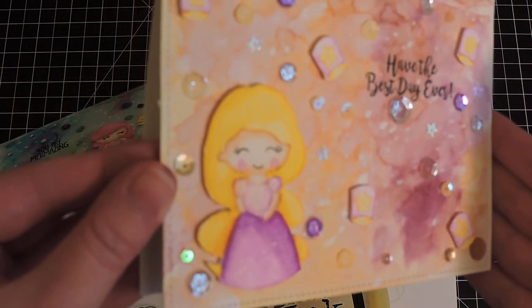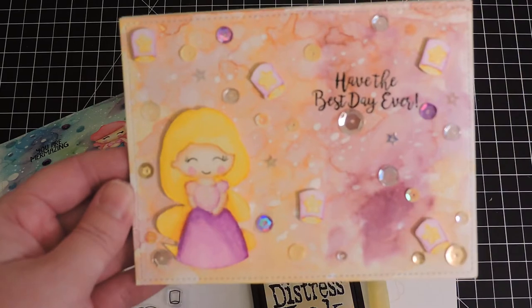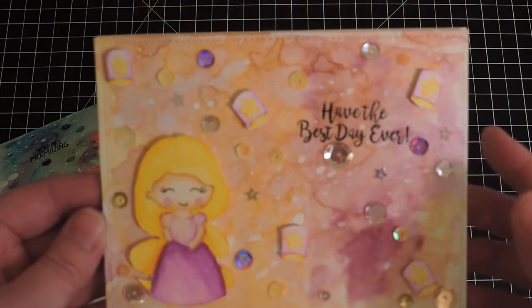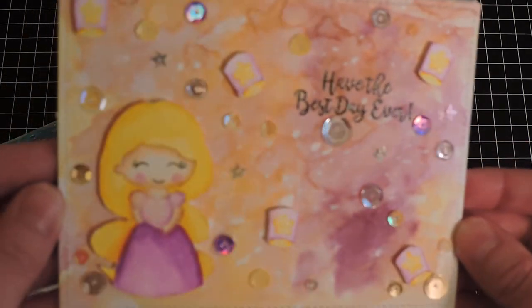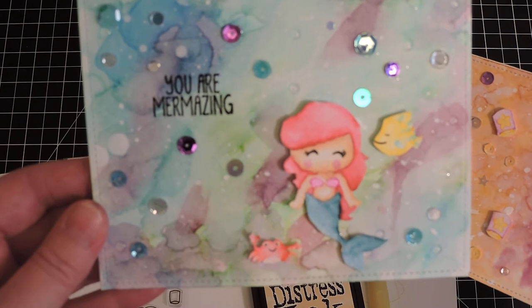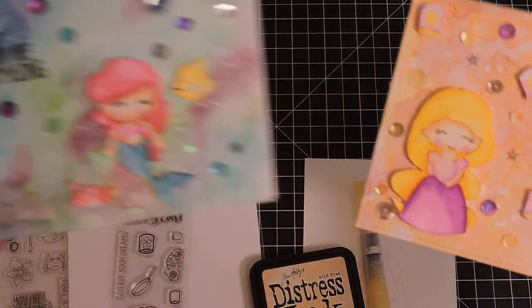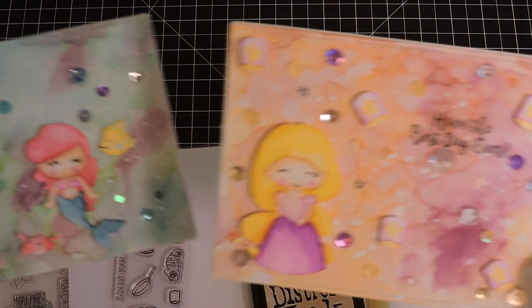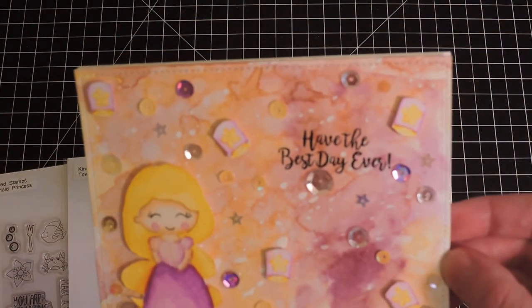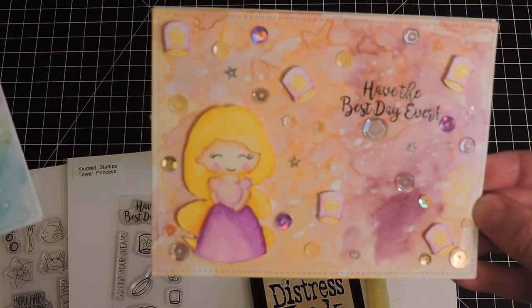As you can see, she's got a lot of sparkle on her dress. To create the background — I will be doing another video on that — it was done with distress watercoloring on watercolor paper. Both cards were done with no-line coloring using Zig clear brush markers, distress ink, and a water brush. I heat embossed the sentiments with Versamark black onyx ink and clear embossing powder from Stampin' Up.